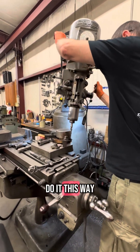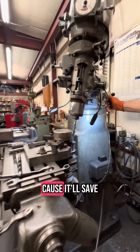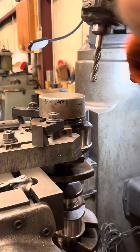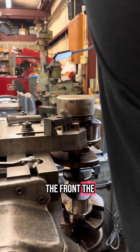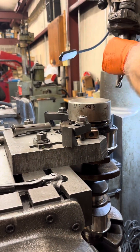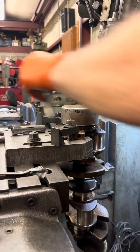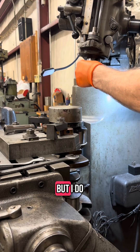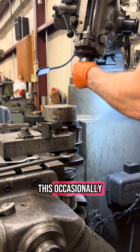So why are you having to do it this way? Because it will save the guy a little bit of money. I've already drilled the front one. Now I'm drilling the back. It's not exactly the way I want to do things, but I do this occasionally.